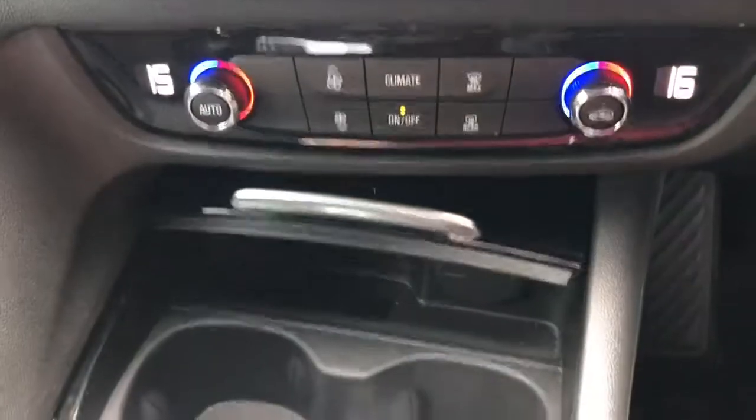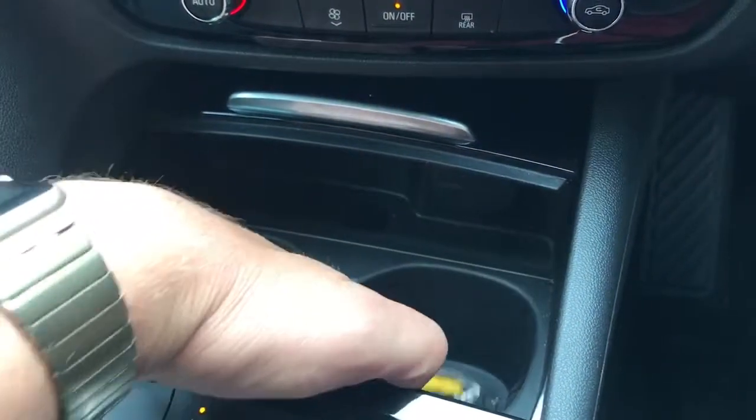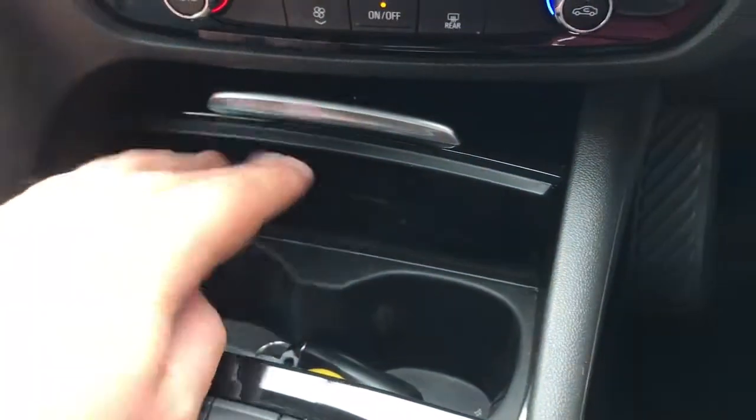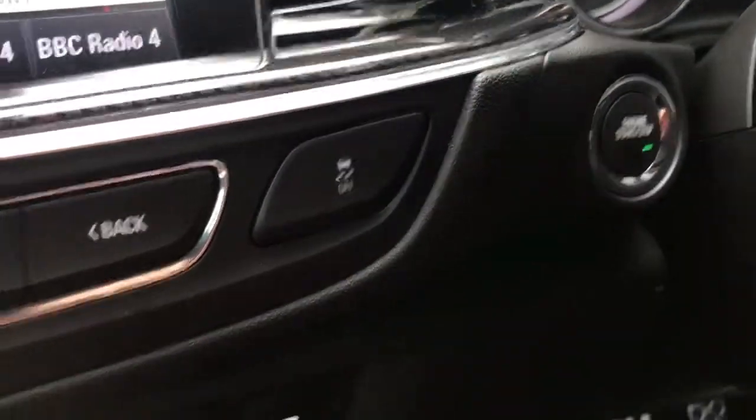This cubby hole section opens up — we've got a couple of cup holders in there and a 12-volt charging socket. The key is also down here because this car has keyless start, so you simply need to make sure the key is in the car and then press this button to start and stop the engine.